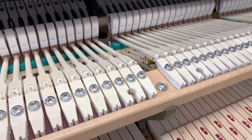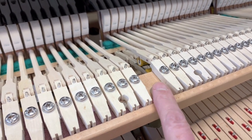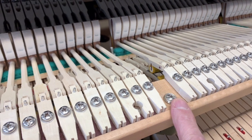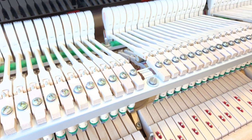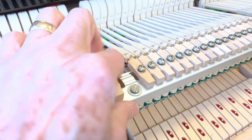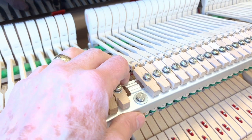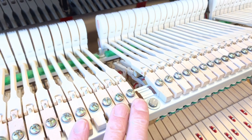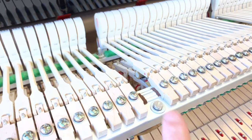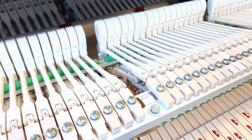Just a final point before we go to listen to both pianos: the construction of the Foric is much more traditional — as I've mentioned before with Foric uprights and grands, this action is wooden. The Essex has aluminium, like Yamahas have. They both function well now, but if you've been in the piano trade for a long time, you appreciate traditional design because it's easier to work on if you ever need to, say, change the hammers at a much later date.